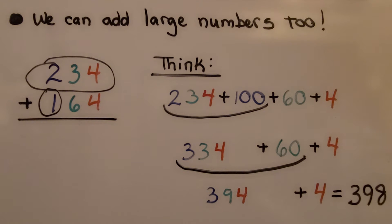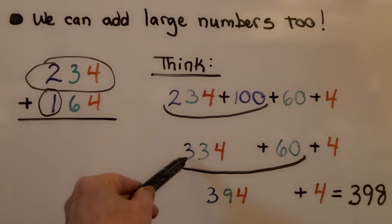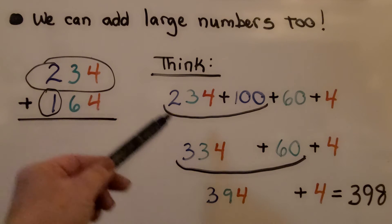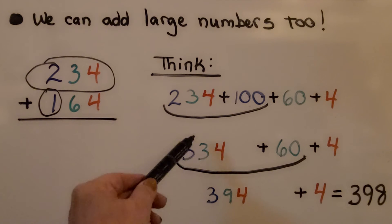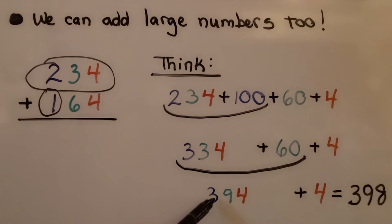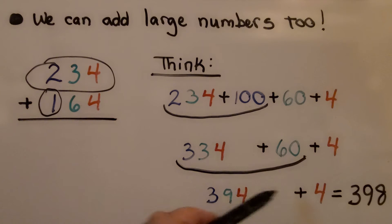Mental math. So we think 234 plus one more 100 would be 334. Now we need to add six tens and four ones. So 334 plus 60 gets us 394, and now we add the four ones. We have 398 for our sum. No paper — this is completely mental math.